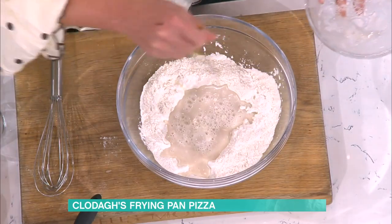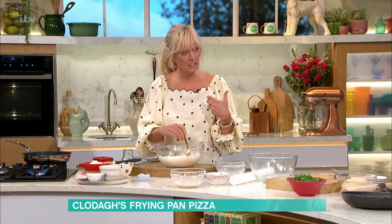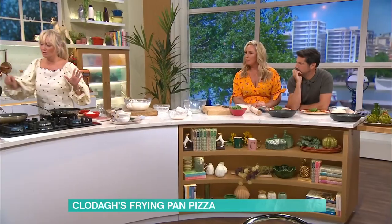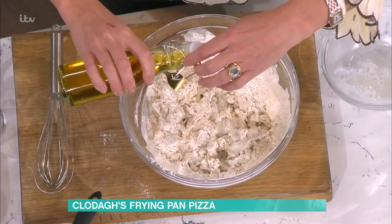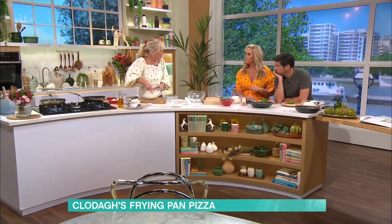When you see a flour with '00' on it, that's typically for pasta, but you could actually use that for this as well. Pour the yeast mixture into the well and mix it all together. Then add a little bit of olive oil, which gives it lovely flavour and makes it silky. I wouldn't have said that was done in a frying pan — it feels like it's from a wood-fired oven!